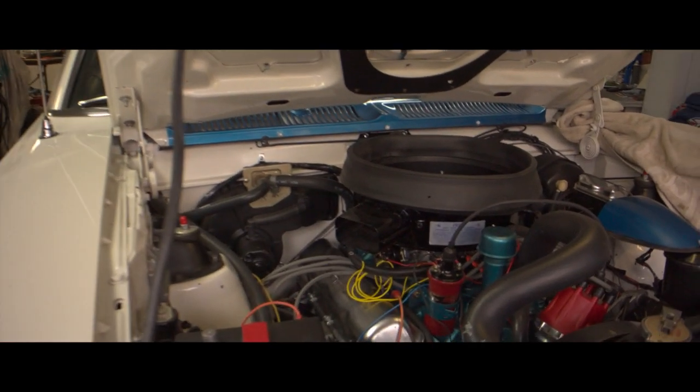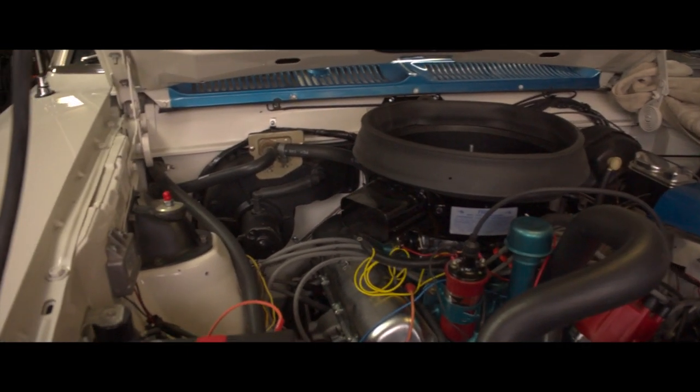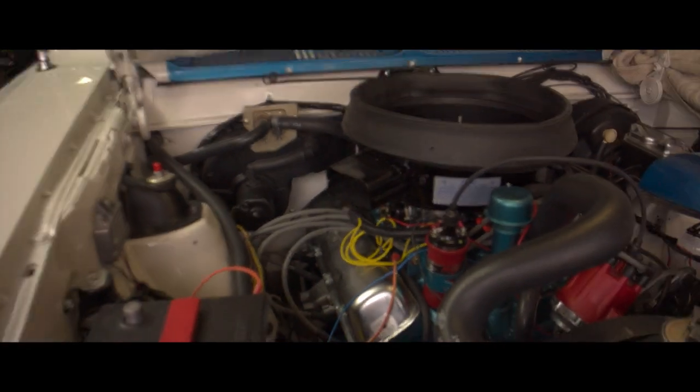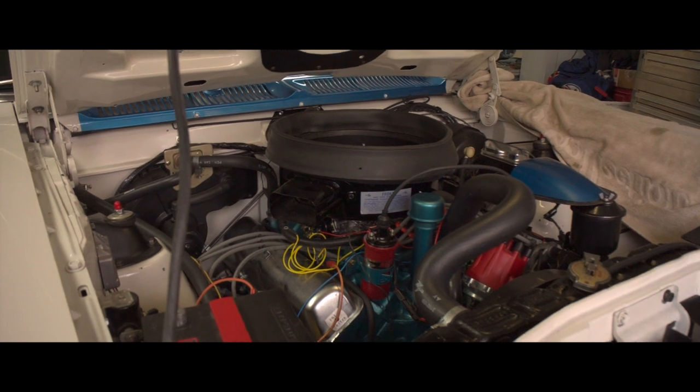When he took out the 401, he ended up repainting the engine bay because it had the original stock paint from the factory in there. He repainted it to match the outside, and we set the 390 in.